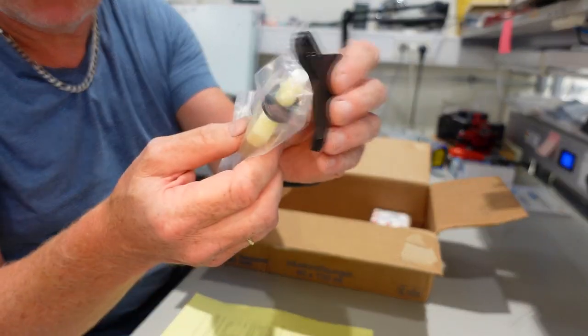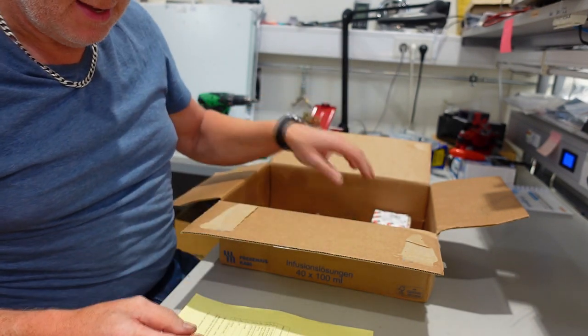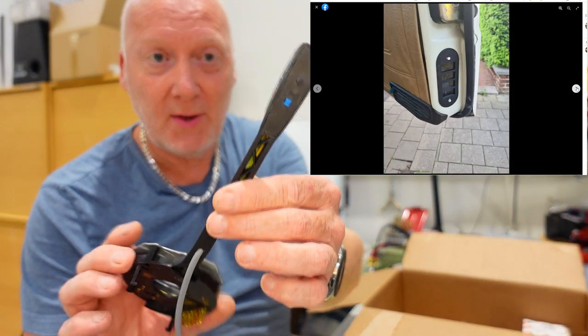He even got them for me, very cheap compared to ordering them in Norway. So these two switches go into this. I will provide links for the site up here and down below so you can check it out.